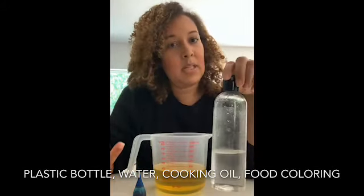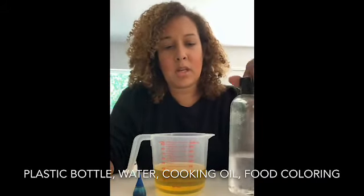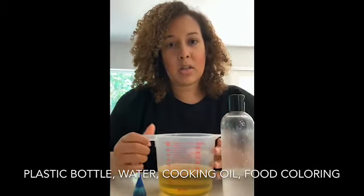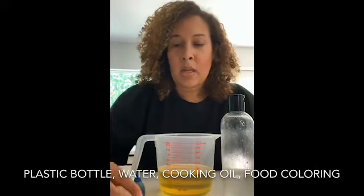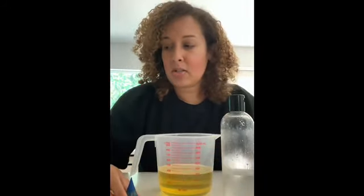You don't need too many supplies. You just need a clear bottle — it can be any type of bottle. This one happens to be a shampoo bottle. You could use a mouthwash bottle, a salad dressing bottle. This is yellow cooking oil — it could be any type of cooking oil, Wesson, Crisco, whatever. And then this is blue food coloring. So those are the three things you need.